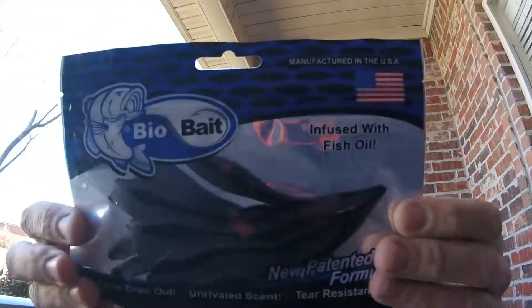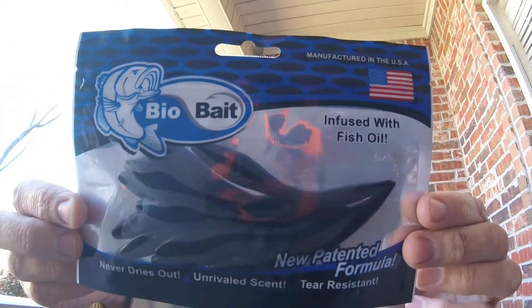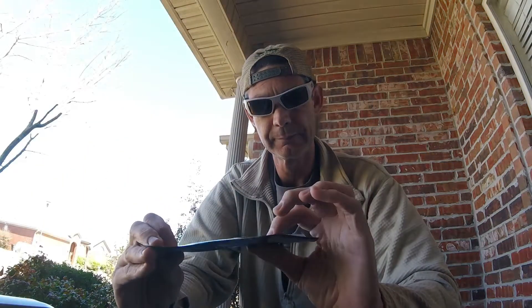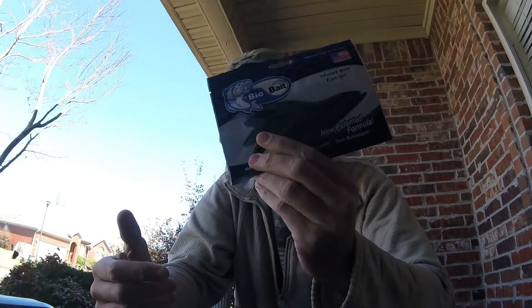Next up is Biobait Leaches. Never dries out, unrivaled scent, tear resistant, new patent formula infused with fish oil. I'm not a big leach user, however I'm sure that would work really well on a drop shot.